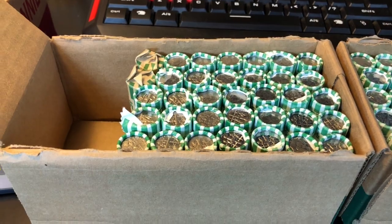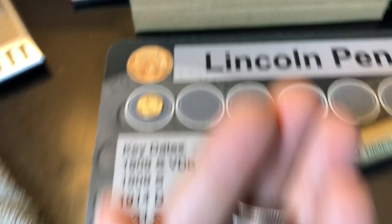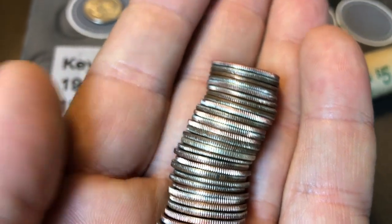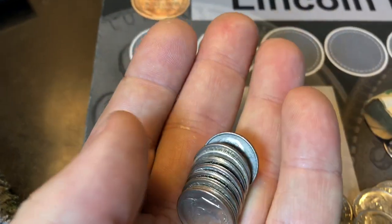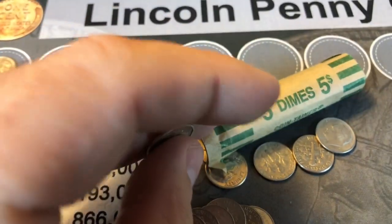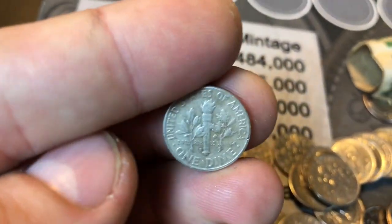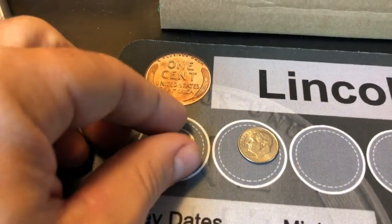All right, everyone. We're on roll number 15. Just cracked it open, stuck it in my hand. We've got an '09 to start so far, but check this out — right there. Got to be a silver dime. And it is. Looks like it's a '62. Beautiful. And it's in the customer wrap, which is a good start. And it's a '62D. We'll take it. Silver in the box.